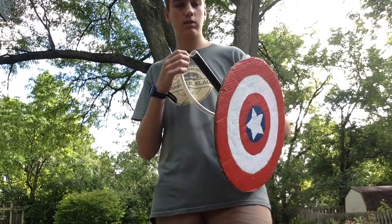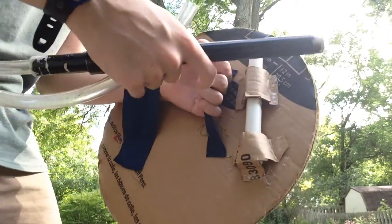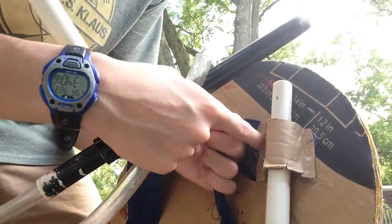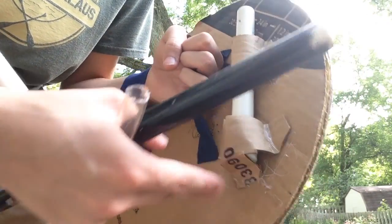I also made a holder for a second clip on the shield. If you're going to make this, you're going to want a crosswise piece to hold it in place, and then a kind of cap or piece of PVC pipe to hold it and keep it from falling out.